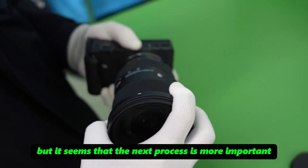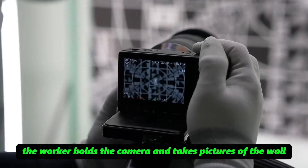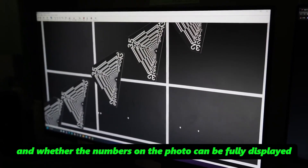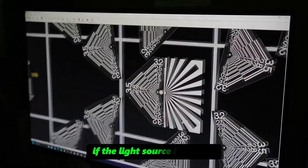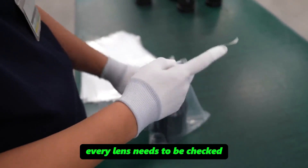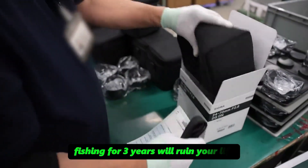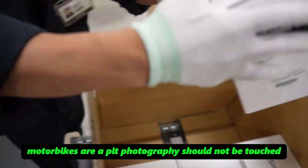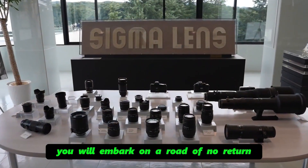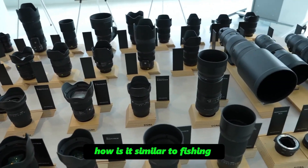A worker holds the camera and takes pictures of a wall to check whether the lens image is normal and whether numbers on the photo are fully displayed. If the light source is uneven, the lens must be disassembled and re-inspected. Every lens needs to be checked — defective products must not be allowed to flow into the market. As they say: fishing for three years will ruin your life, motorbikes are a trap, and photography should not be touched — once you learn to chase rabbits, you embark on a road of no return. Why do so many people buy these? It's just like fishing!